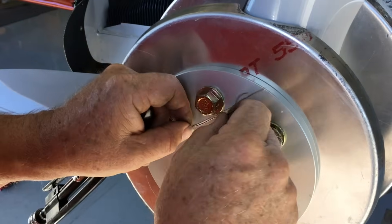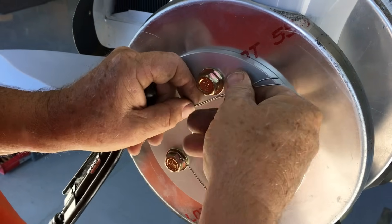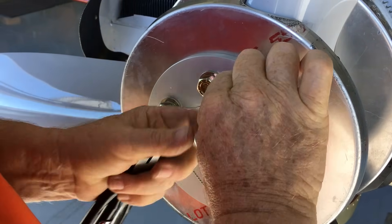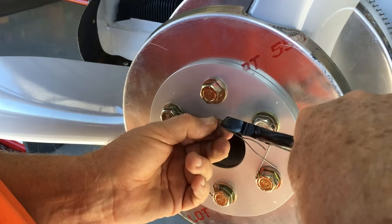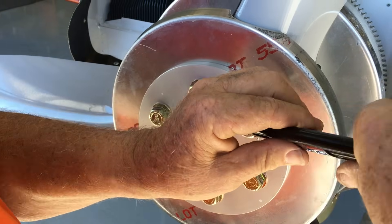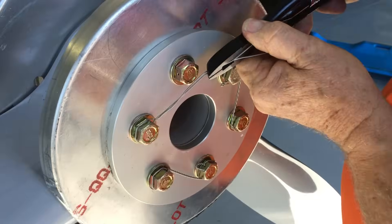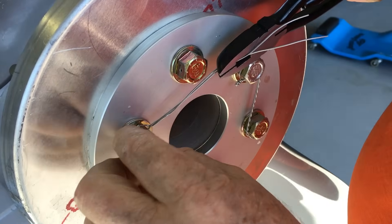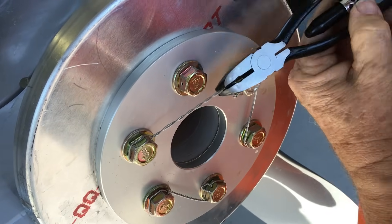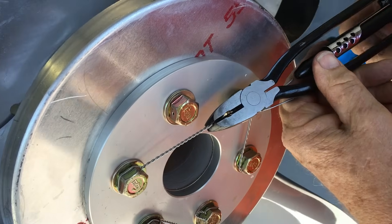Then I'm going to come up here — this is my entry hole for this bolt. So I'm going to put my safety wire pliers right there, lock them, and then pull. Pull this real nice and tight so that the wire is going to be real nice and tight. Then start twisting, and you want about seven turns per inch.